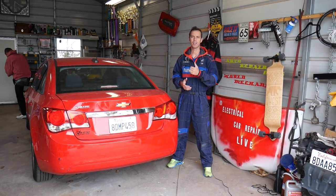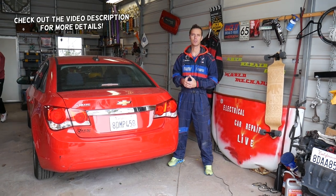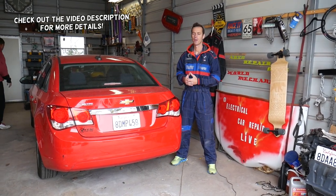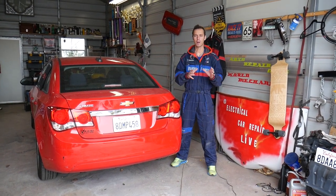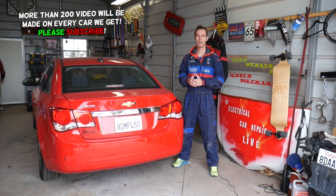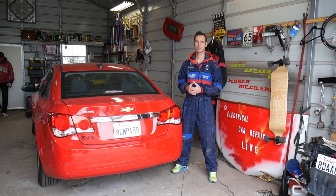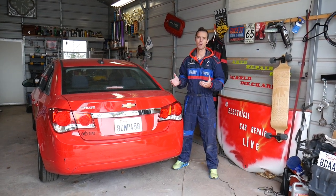Hey guys, welcome back to Auto Repair Guys. Thank you for watching and subscribing to the channel. In today's video we'll be working on a Chevy Cruze and we'll explain how to remove and replace the seat belt buckle. We're talking about the front seat belt buckle, passenger or driver side. We'll demonstrate on the driver's side but the passenger side is the same procedure. We have more than 200 videos on the Chevy Cruze.